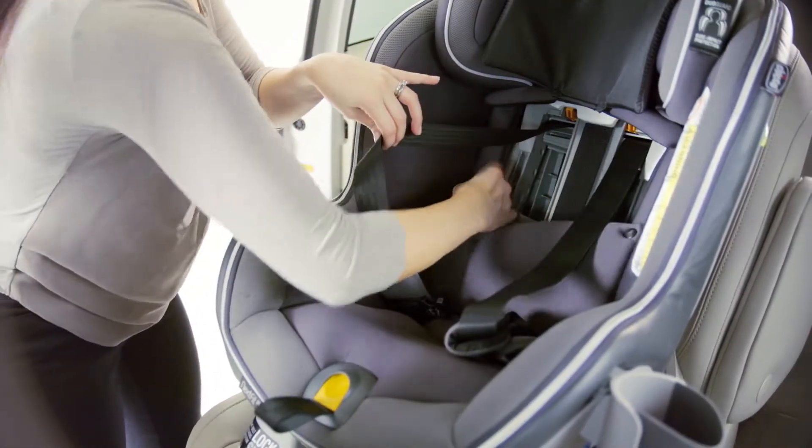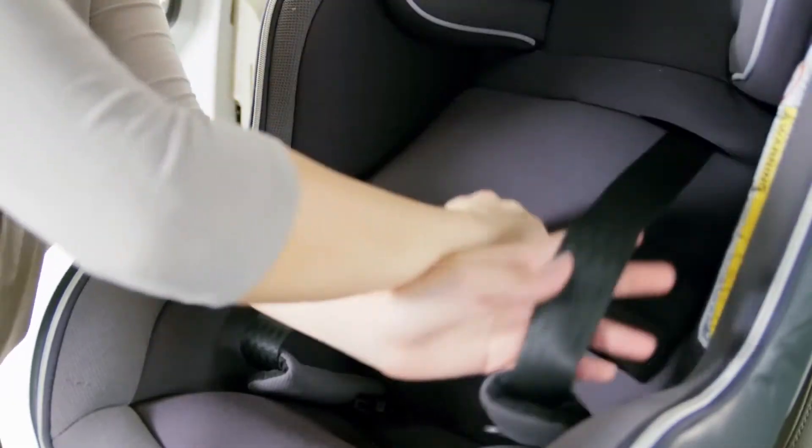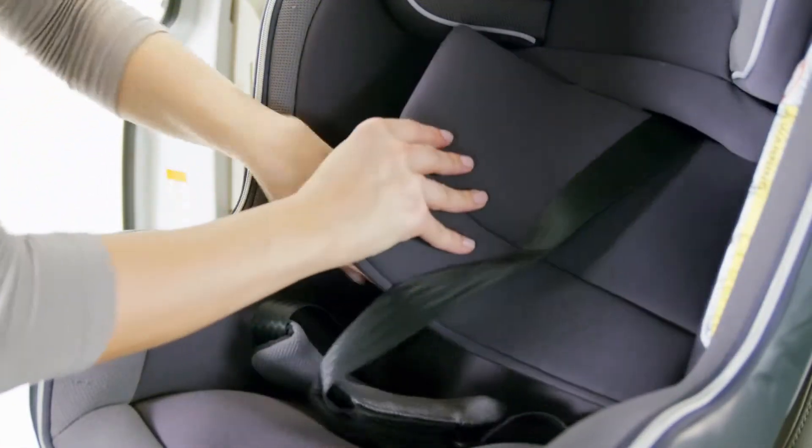Reattach the backrest panel. Be sure to pull the shoulder straps and waist belt out from behind the fabric and fold the headrest panel back down.